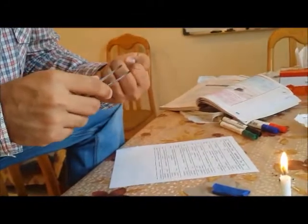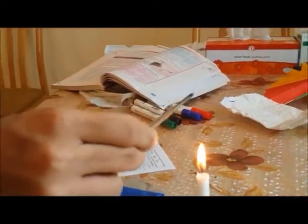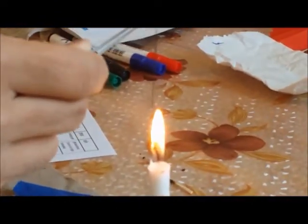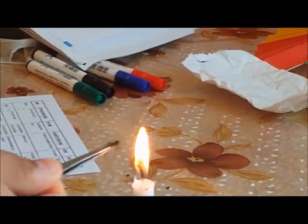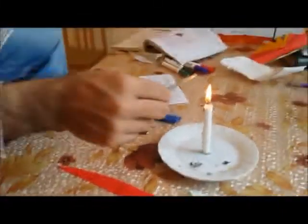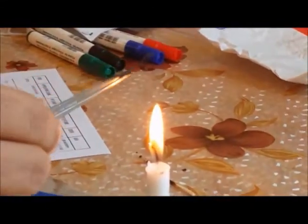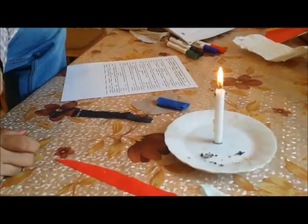Don't forget to wipe it. Now you can see what happens with this — it is also curling away. Curled away, not burnt. Let's take two pieces this time and see. Curling away. Curling away is happening with the silk also, so can we say this is silk? No.